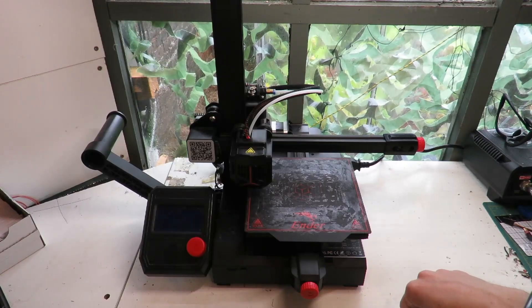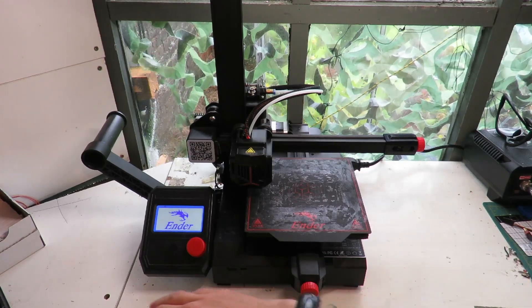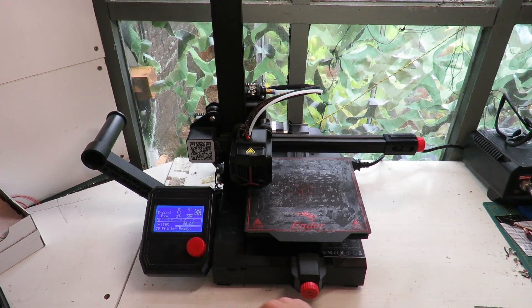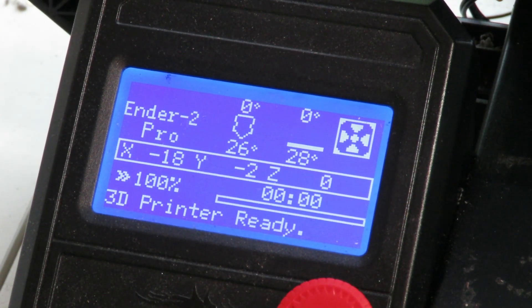The first step is to turn on your printer. On the Ender 2 you're greeted with the screen here and we're going to dive into this screen to do some bed levelling. The very original Ender 2 we started with six years ago had a helpful feature where you could just set a setting to do bed levelling.